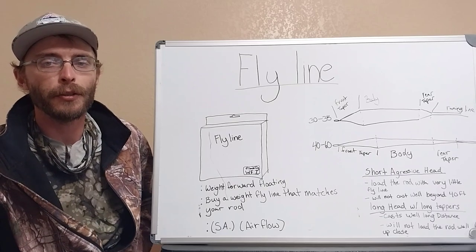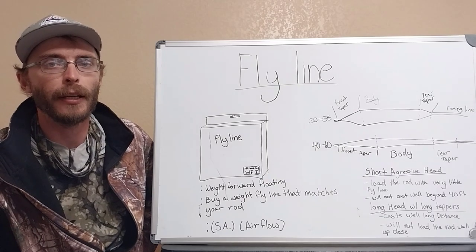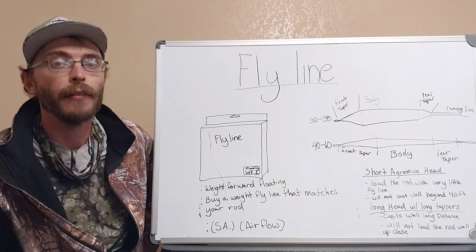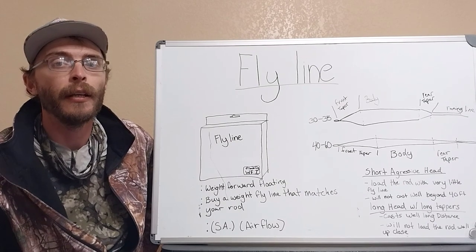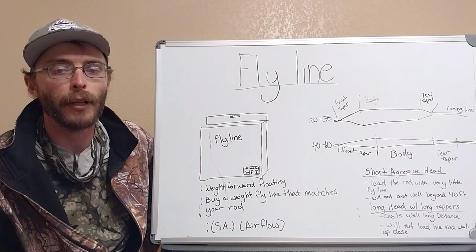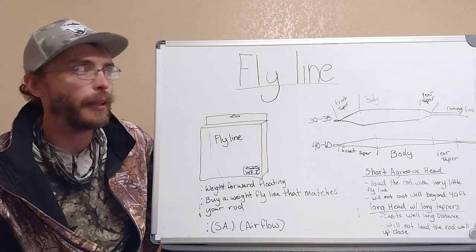All right everyone, welcome back to the channel. I'm Jacob Van Leer and today we're in the classroom again with part two of the Redfish Gear Guide: Fly Lines and Leaders. If you have any questions, feel free to leave them in the comments below and I'll answer them as quick as I can. Let's jump right into fly lines.